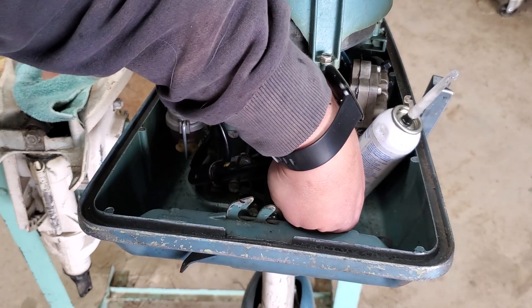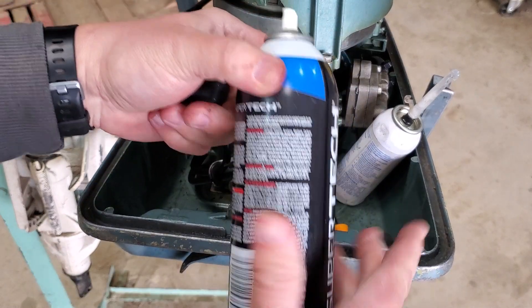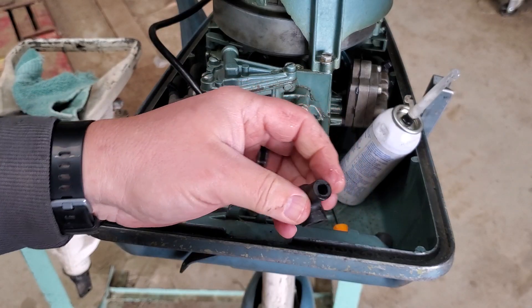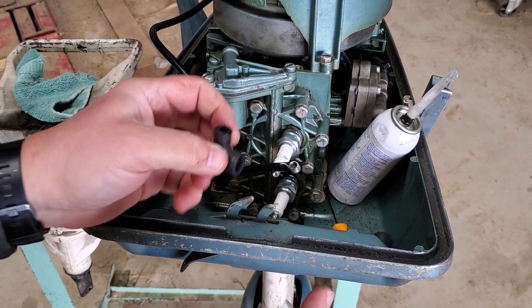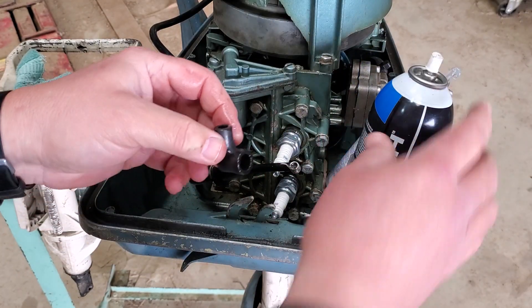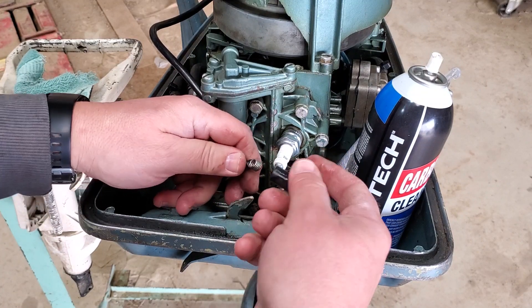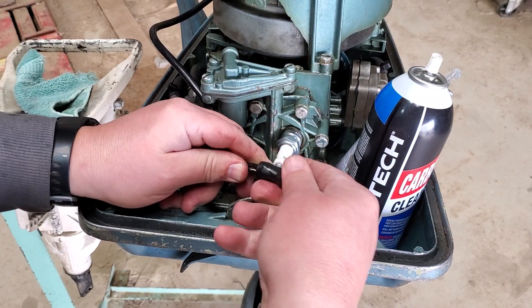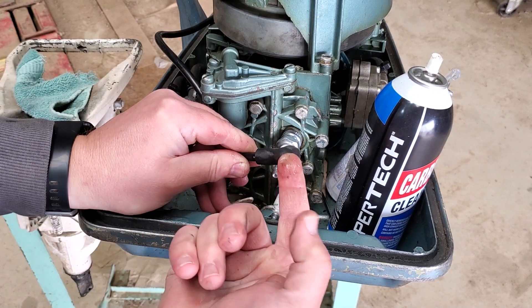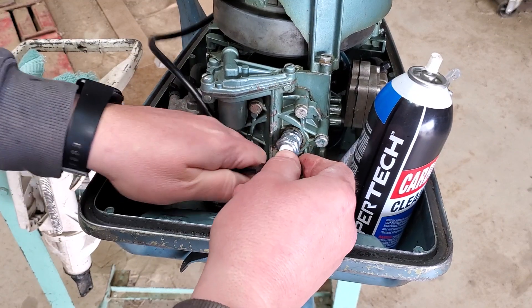Then we take one of our boots, and I like to use carb cleaner spray — it evaporates fairly quickly and does a very good job of lubricating as you're putting it together. Take a little bit of that and spray it in there. Normally I wear gloves for this. While that's still wet, push that terminal in — spike side toward the back — and just keep pushing until you feel it pop in.